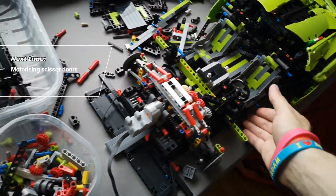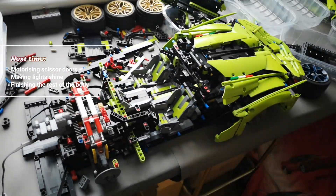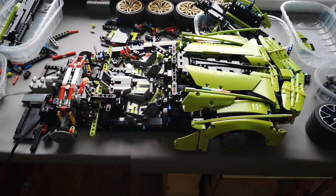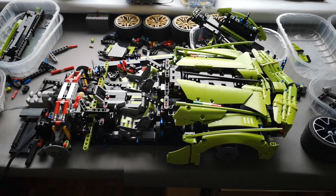Motorizing the doors, making the lights shine, and finishing the rest of the body — so hopefully this model should be finished soon in a couple of sessions. Thanks for watching and goodbye.